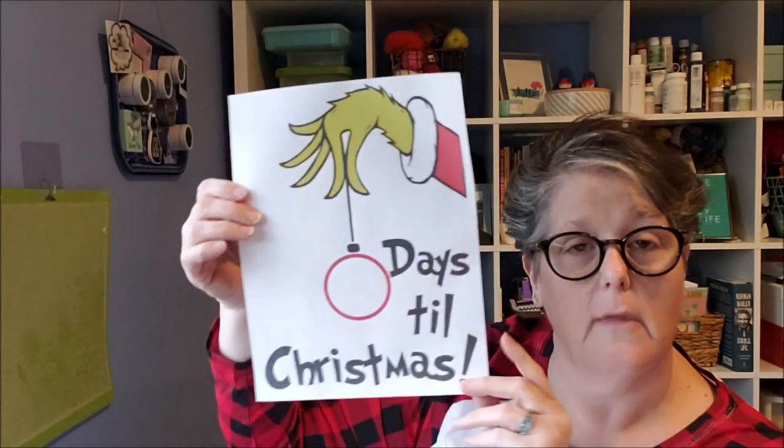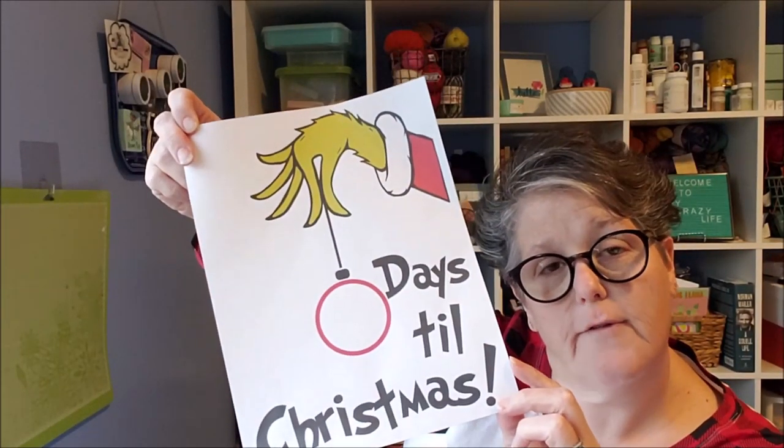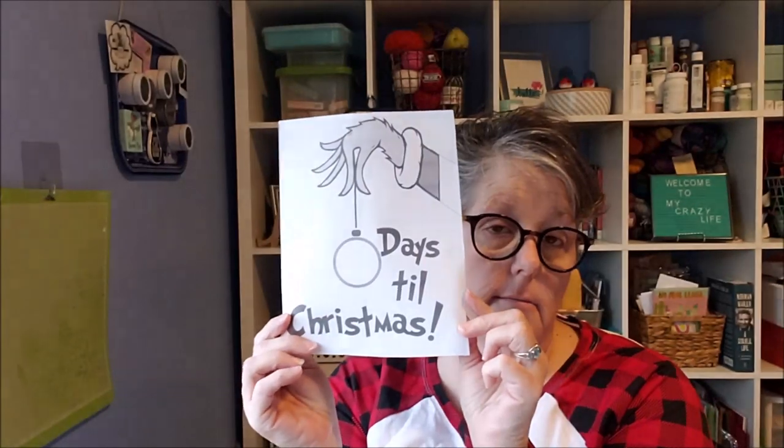This is a free printable from Pinterest. Honestly you can just put it in a frame and use a dry erase board marker — that was the original point: print it off in color, put it in a frame, and use the dry erase marker to mark the days till Christmas. But I'm going to do a chalk version, so I shrunk it down to fit my project. It took me two shots to get it right. You'll also need chalk — that's a given.